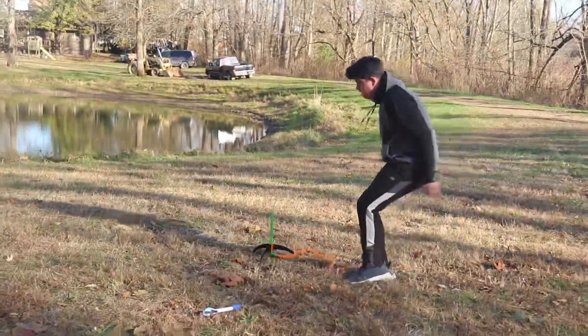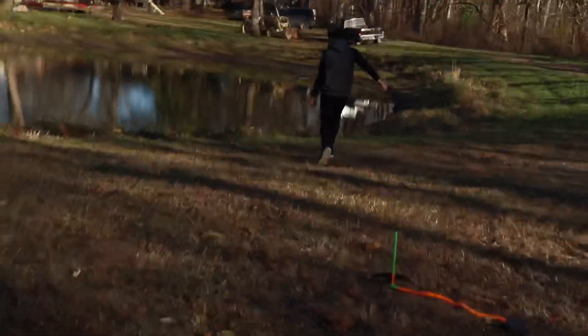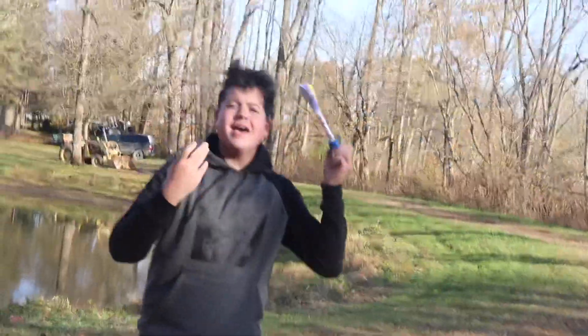I slipped in mud but I'm good! Let's try that again — I didn't catch it. You know what, I'm not gonna give up without a fight. We're gonna keep on doing this until we catch it.